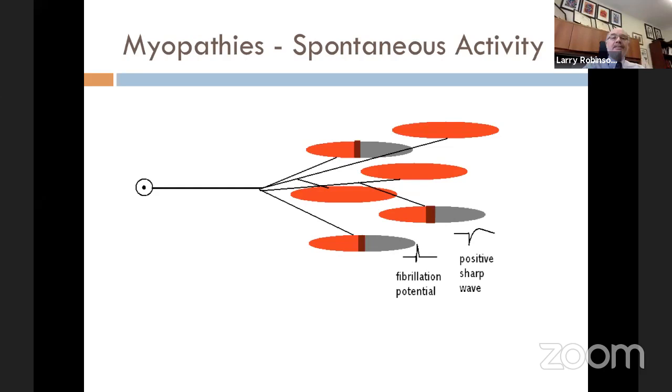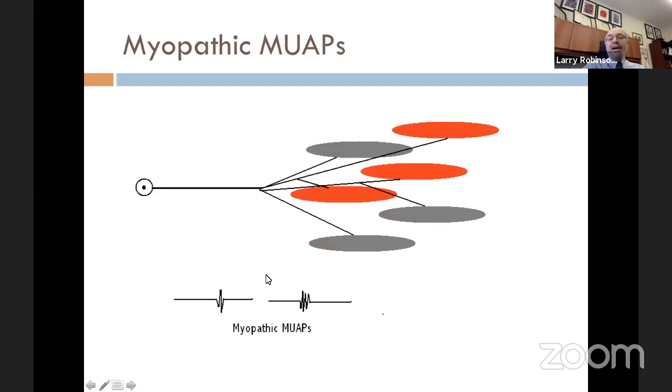Myopathic motor units look different from neuropathic motor units. If a few muscle fibers have died off, you'll have fewer muscle fibers and therefore a smaller amplitude motor unit. It will also be shorter in duration because of the reduced number of muscle fibers, and it may be polyphasic because muscle fiber conduction is not normal and they don't all synchronize as well as they normally would. These would be myopathic motor units.